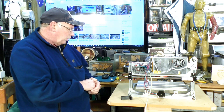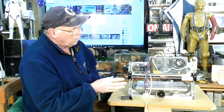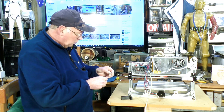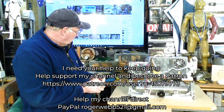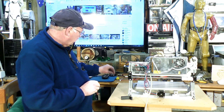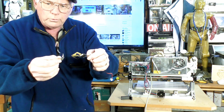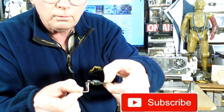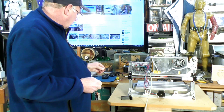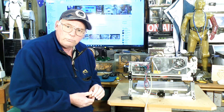I've got little brackets that I've made that I'm going to screw in various places, like this little bracket here, to act as something for the switch to come up against and react against. So we'll fit these switches on and see what happens.